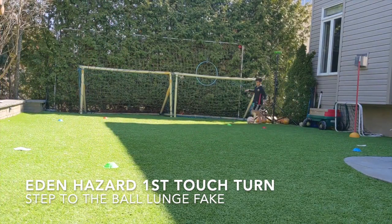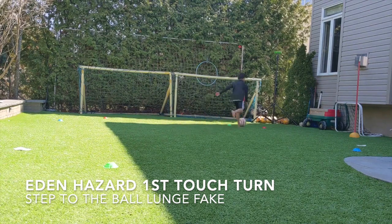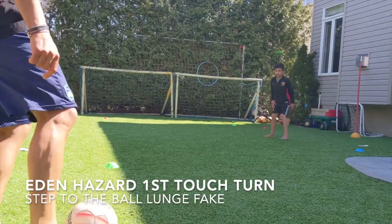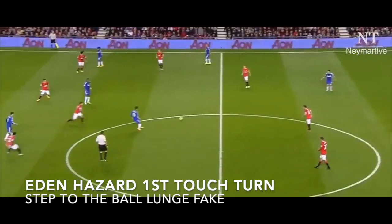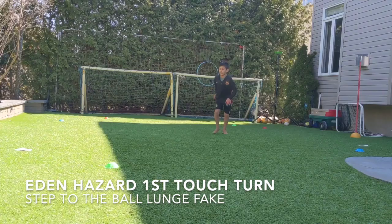Oh, beautiful. Can you get your first touch now a little bit further out? Yeah, very good. Take it with your left foot. Power on the right leg is really good. Spring. Fall.